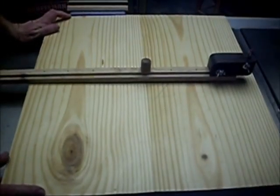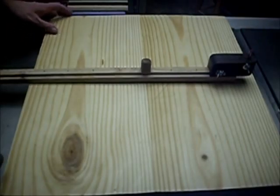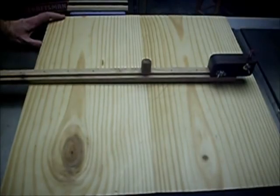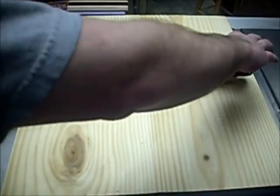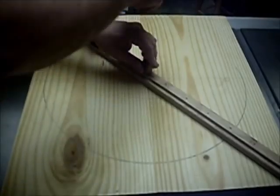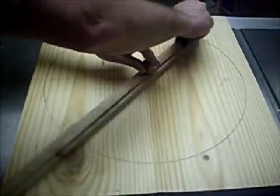After an extensive amount of hand planing to get this thing to an acceptable point, I've determined this is going to be the top. The next thing is to lay out how big around this seat is going to be. I've determined 16 inches is probably going to be all right, so I'm going to use my beam compass here and lay out the diameter.